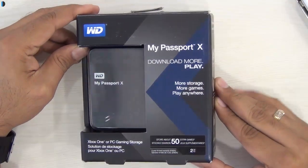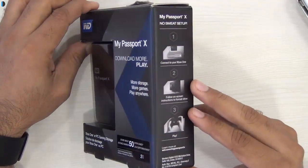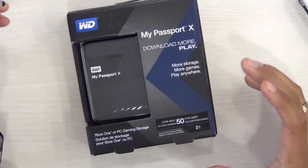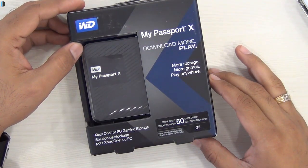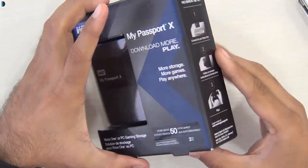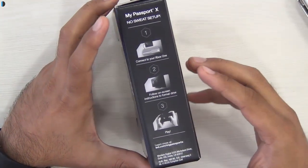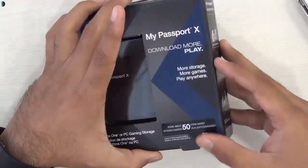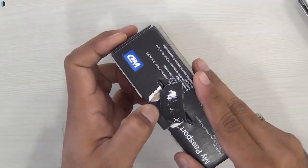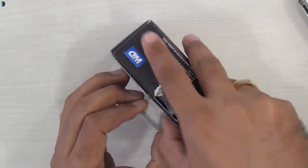Hey guys, what's up? I'm Rohit Rohan, host from Intelliq Digest. If you're a gaming junkie and you happen to have an Xbox One, this is a very nifty and useful gadget for you. This is the My Passport X from Western Digital, with which you can expand the storage on your Xbox One. This is one of the drives which have been optimized for performance with gaming consoles and it works seamlessly with the Xbox One.